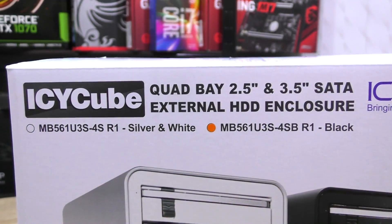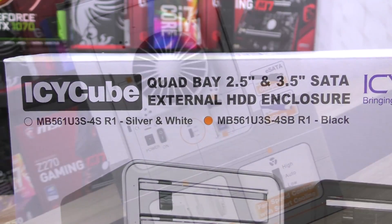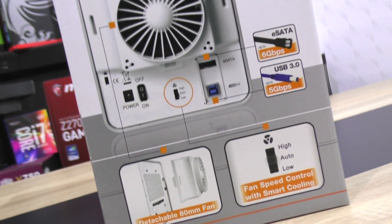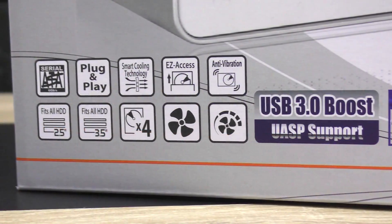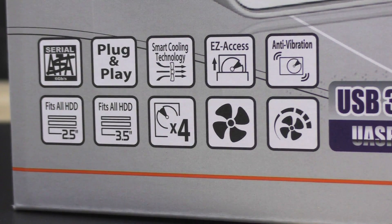This enclosure is available in silver and white or black — I have the black one, obviously. RAID is supported, as long as the controller does support eSATA port multiplying. So this product should be pretty fast and comes with really impressive features, all at a price point of about $195 US dollars.